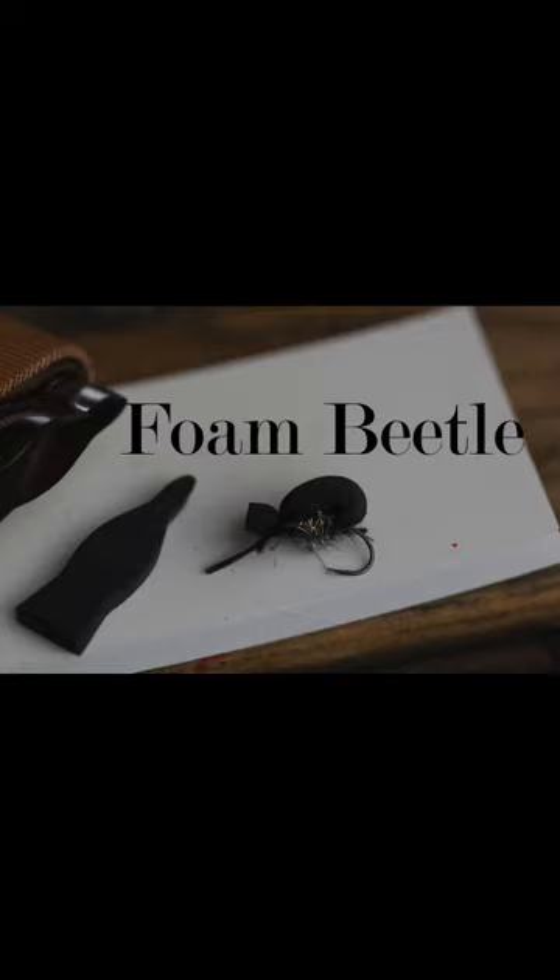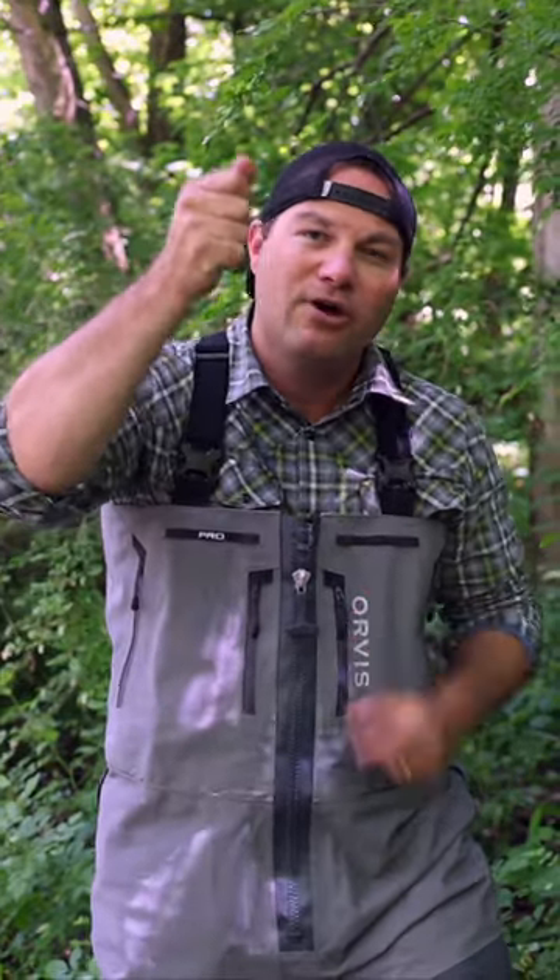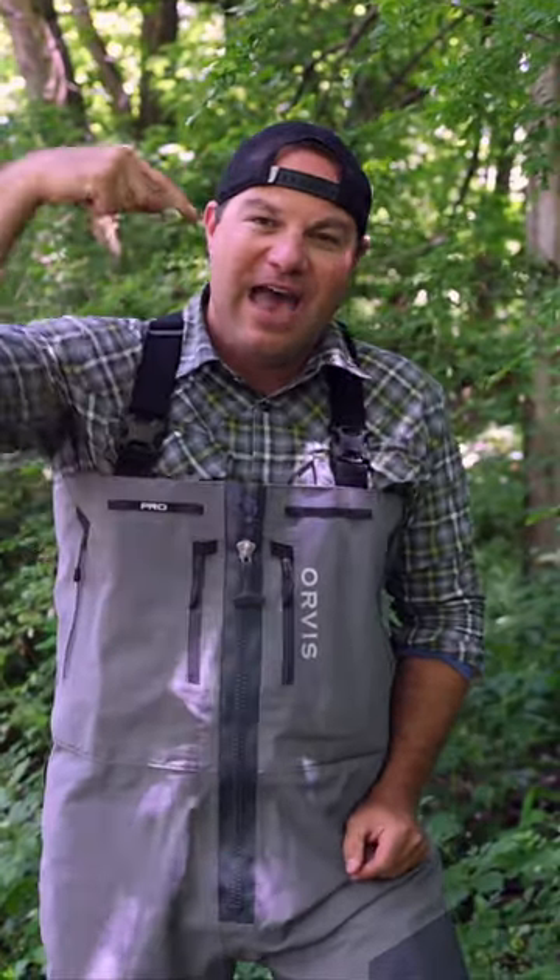Summer dry fly fishing — whenever I think about it, what word comes to mind? Simple. Foam beetle. Whenever I fish a foam beetle, I like to use a tuck cast. Whenever I'm coming through, I stop my cast a little bit high and it forces that beetle to accelerate and plop on the water.